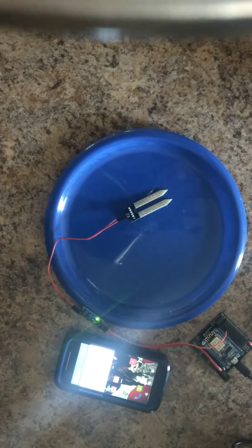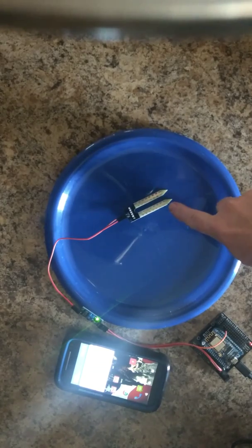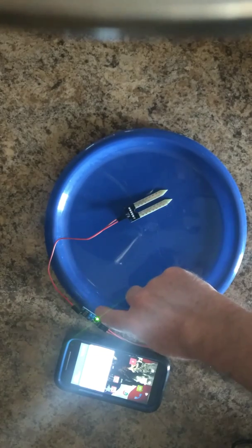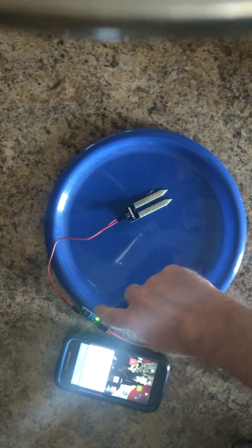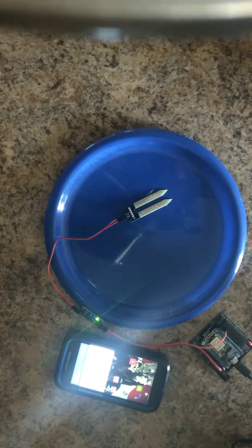We're going to go for a little demonstration of our water leak detector here — a little simulation, if you will. You'll see the detector here, which speaks to its little relay, that has an adjustable potentiometer on it, depending on how sensitive you want the water detection to be, or if you're just measuring water levels.